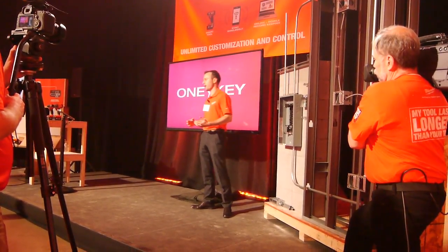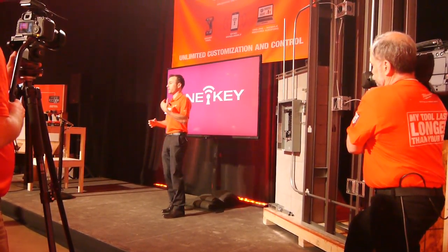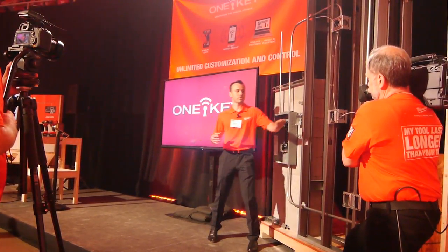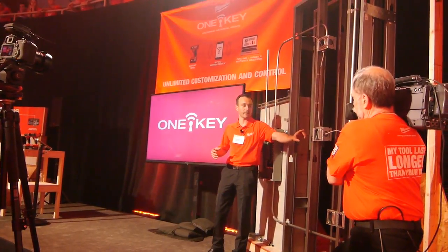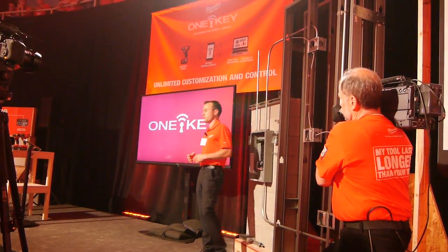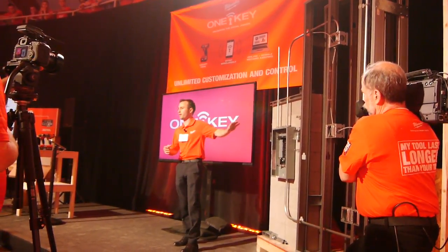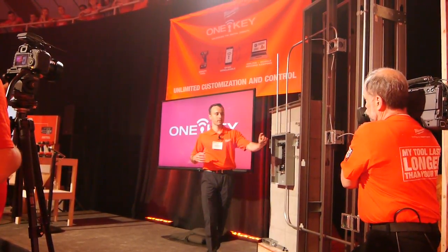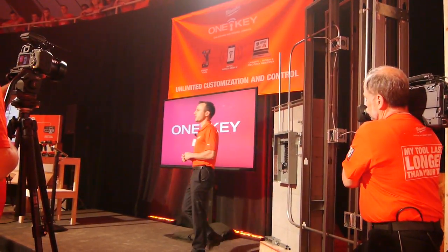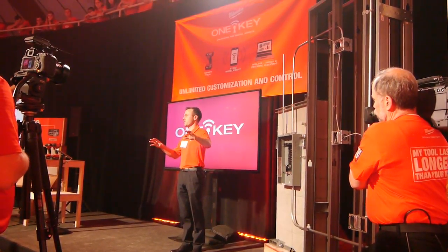Once they have their bearings and they've looked at those plans, step one is to put those fixtures up — so they need to put that light fixture up, run the switch for it, and run an outlet as well. As you can tell in this scenario, this is a commercial application, so they've fastened these boxes using self-tapping screws.